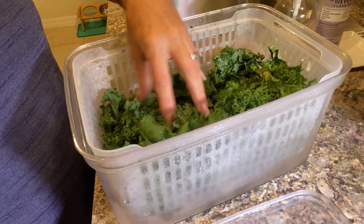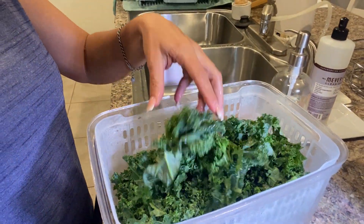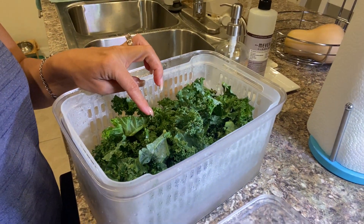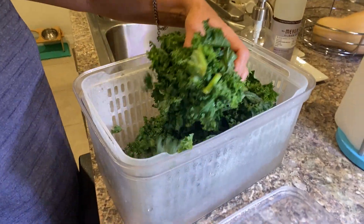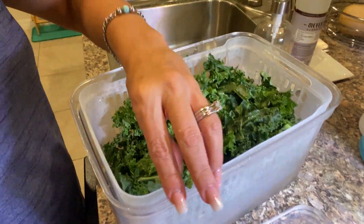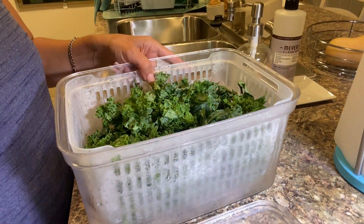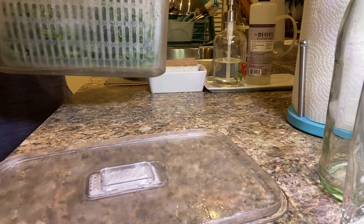You dump out the water, and that little bit of water that stays keeps the vegetables super fresh and super hydrated. This has been in here for five days, and look at the crispness and the freshness of this kale. I love this thing. This is absolutely a lifesaver. I highly, highly recommend it.